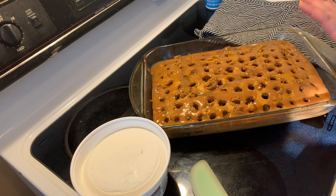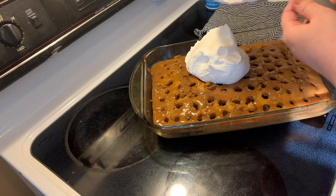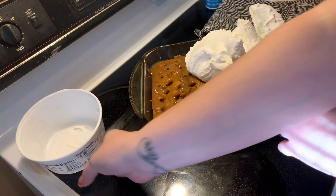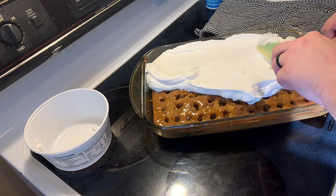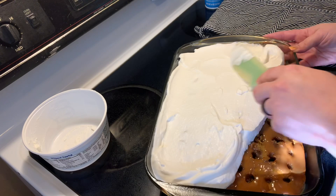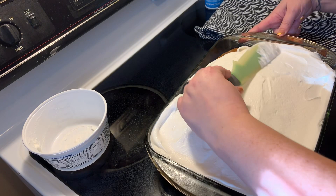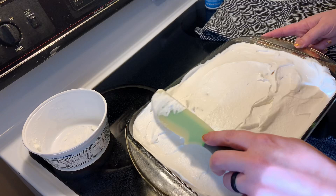Now it is completely cooled, so I'm just going to add the Cool Whip on top. Another mixture you could do is take a softened block of cream cheese and mix it together with the Cool Whip with some powdered sugar — you could do that and put it on here. But I'm just going to do the Cool Whip. The recipe I was going by called for toffee bits from the baking section, but I'm not a fan of those, so I'm just going to sprinkle on some cinnamon sugar instead.